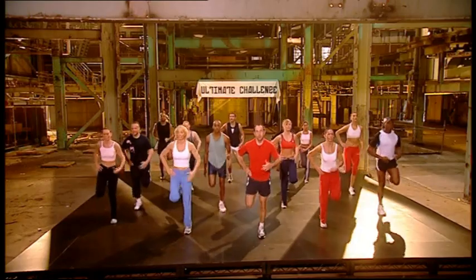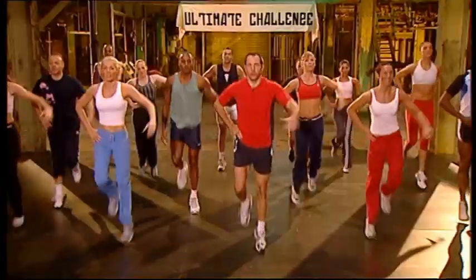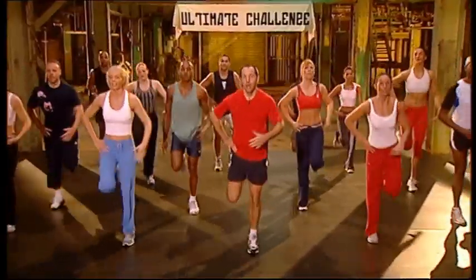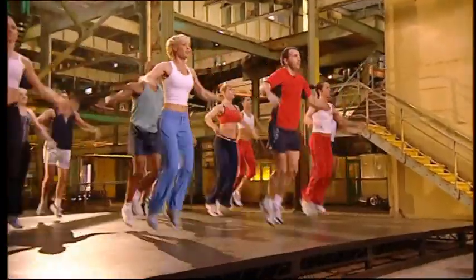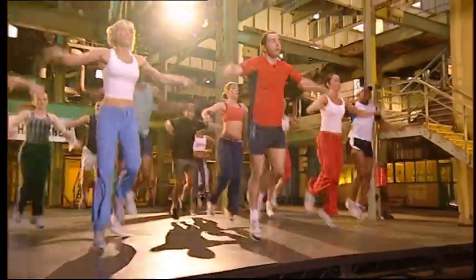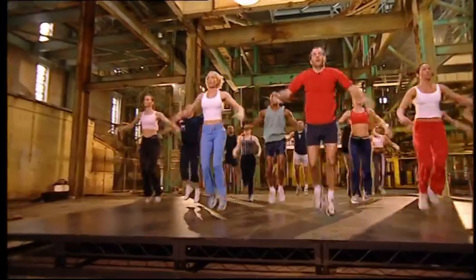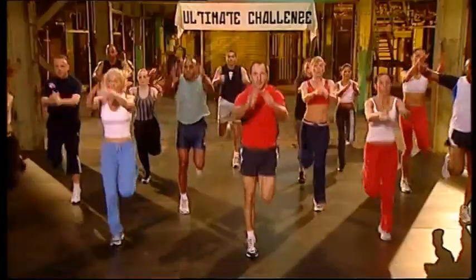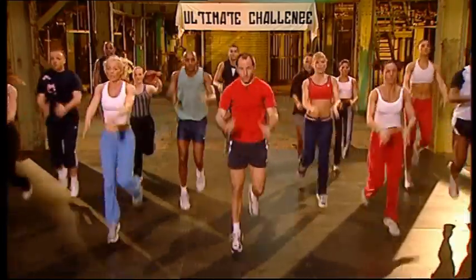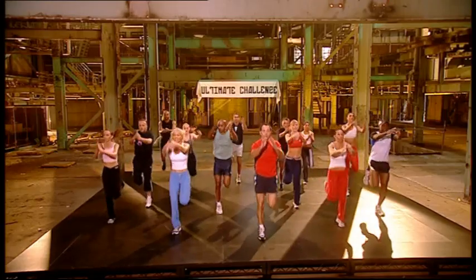Push up. Squeeze it up. Four more. Three more, two more. Double up. Hip step. Squeeze it up. One, three, two. Four more. Push up. Push up. Squeeze them up. Four, three, two.